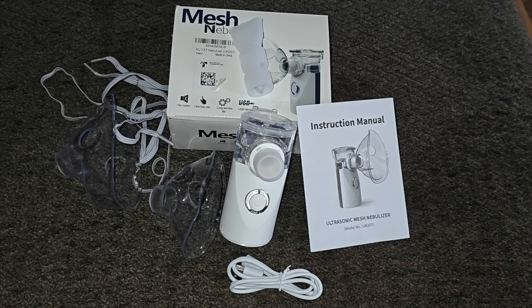Hey guys and welcome back. So in today's video I'm going to be unboxing and reviewing this compact portable nebulizer. It is a mesh nebulizer, auto-cleaning, handheld. It has a two-way use for adults and children.